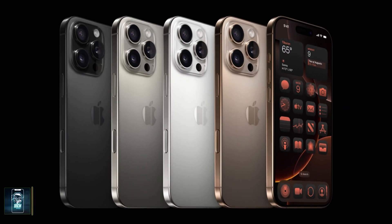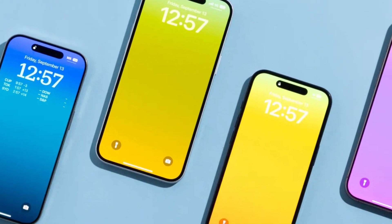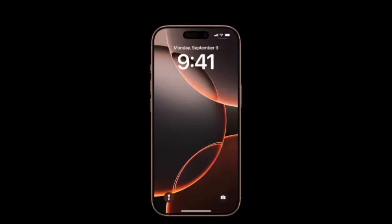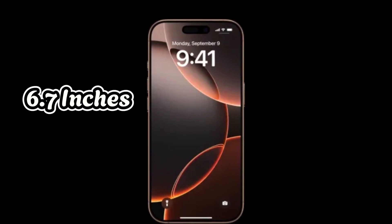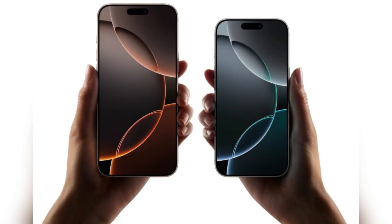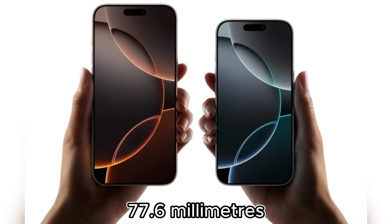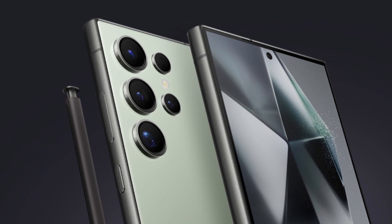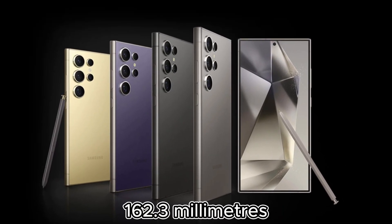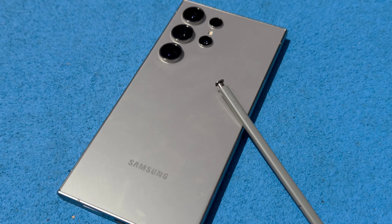Apple's iPhone 16 Pro Max doesn't deviate much from its predecessor when it comes to design. The rectangular shape, soft corners, flat sides, and dynamic island pill-shaped cutout remain. This year, however, the screen has grown from 6.7 inches to a massive 6.9 inches, making it the largest display ever on an iPhone. Its bezels are even thinner, but the overall dimensions have changed slightly, measuring 163mm by 77.6mm. The Galaxy S24 Ultra is slightly smaller at 162.3mm in height but a bit wider at 79mm, making it easier to handle for users who love to use the S Pen for sketching or taking notes.